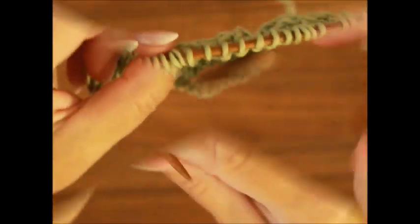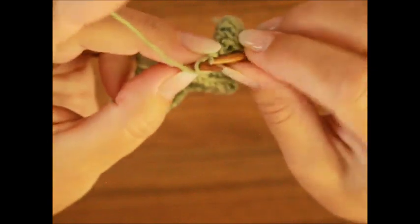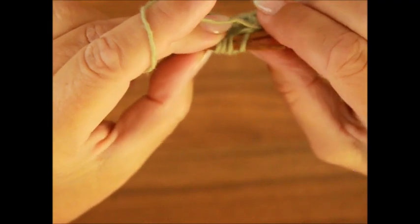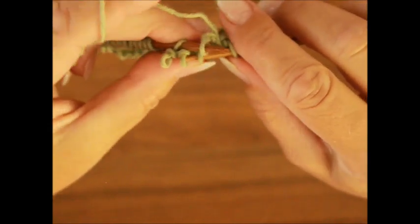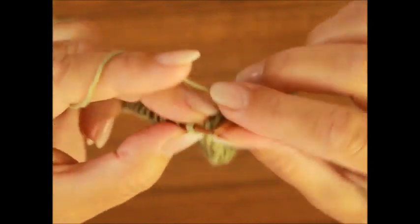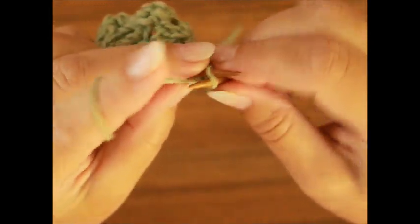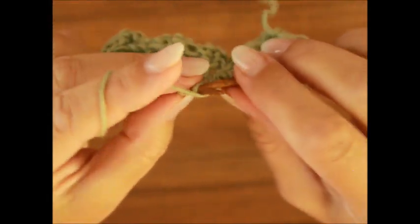Die sechste strickst du so wie die Maschen erscheinen. Die siebte Reihe: eine Randmasche, und dann haben wir drei Maschen, die wir nach links stricken. Und jetzt zöpfen wir wieder: eine Masche auf die Hilfsnadel hinter die Arbeit legen. Die nächsten drei Maschen rechts stricken – ich mache das ohne Zopfnadel. Erste, zweite und die dritte. Dann die Masche von deiner Zopfnadel strickst du nach links. Dann kommen drei linke Maschen. Unser erster Rapport haben wir beendet.